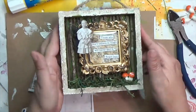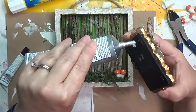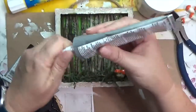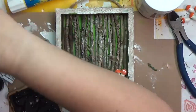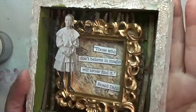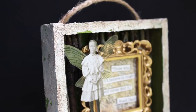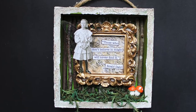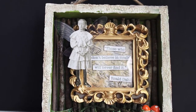Now we're finishing up. I switch to my big E6000 and apply it all over the back of the frame, then also add glue to the sticks themselves since they're at different heights and not all touching. I press the frame down into place and — I love love love this piece! I want to thank Ina for the challenge. Go check out what she's done this month — she'll likely post it at the start of August along with the next challenge. Give me a thumbs up, subscribe, and I'll see y'all later!